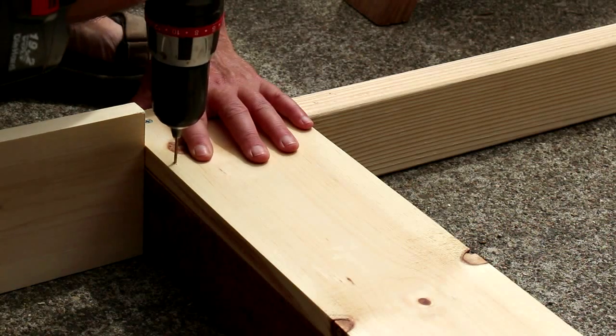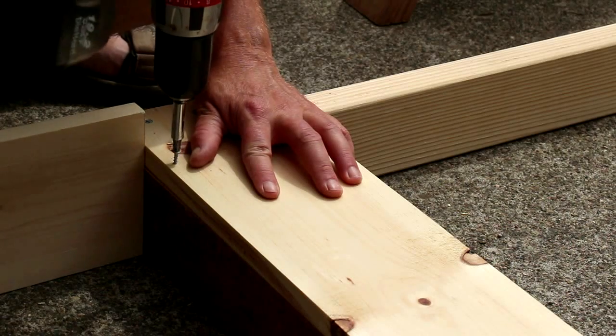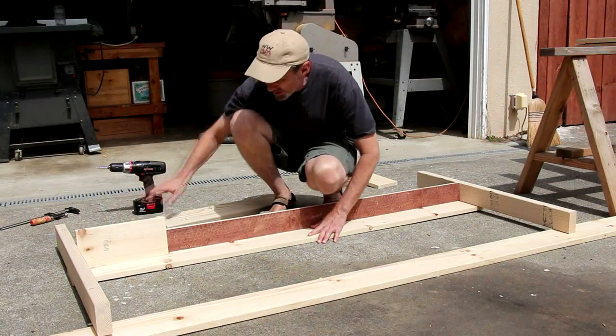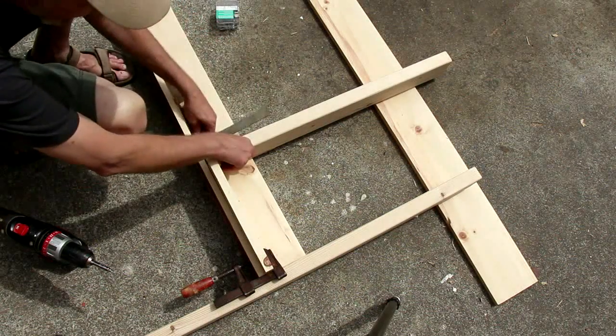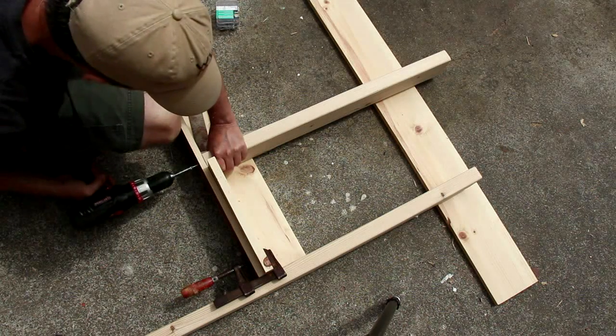If you notice the wood is starting to split, it's a good idea to drill some pilot holes before putting the screws in. I'm going to turn it over the other way and put these blocks in here, so I can clamp it and have the 12-inch distance I need for this next support piece. I'm just lining this up as square as I can get it, and then I'll screw it in through the bottom.